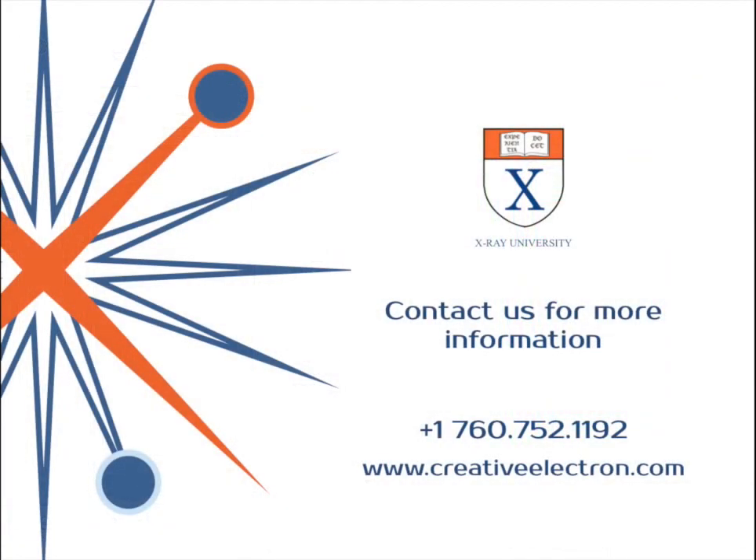Hope you enjoyed this quick video. Contact us if you need more information — you can call us at 760-752-1192 or go online and find us at CreativeElectron.com. Thanks!